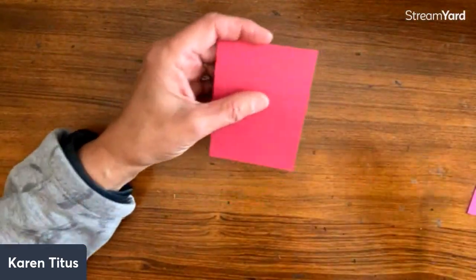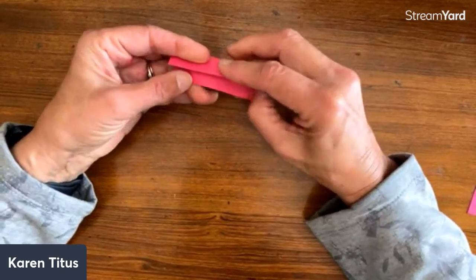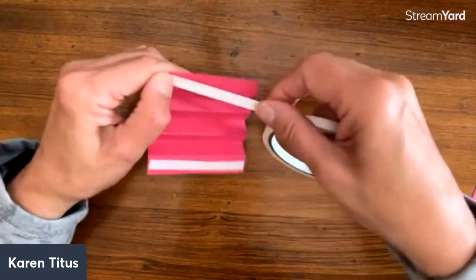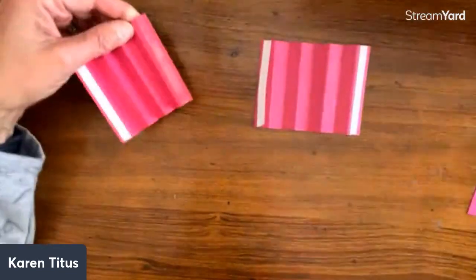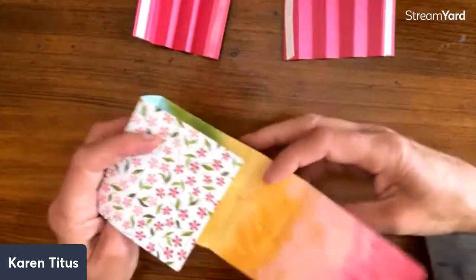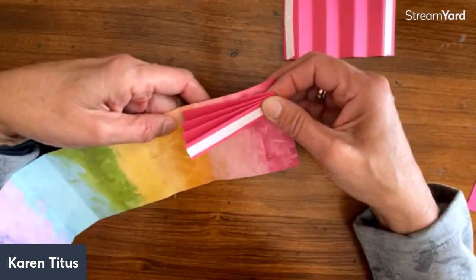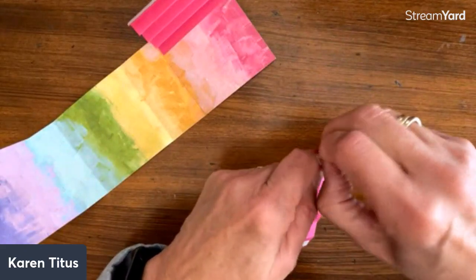We're going to accordion fold this, and we'll put some tear and tape along the side. So now we have two that are like this. I'm going to take off the tear and tape on one edge, come back to my little box — you can see this is a narrower edge and this is a wider edge. This is where my tea bags are going to sit. So I'm going to fold this up and put it right along the fold line. Do one on that side, then do the same thing with the other side.